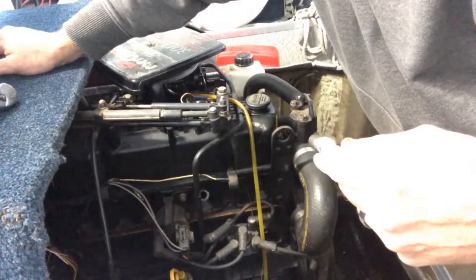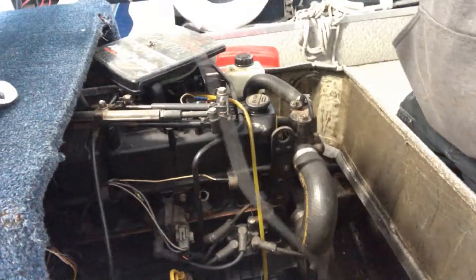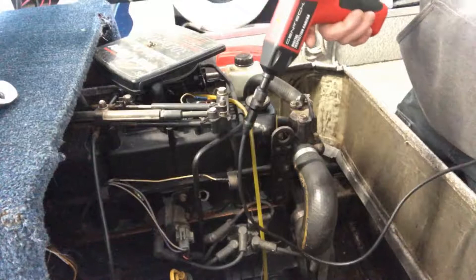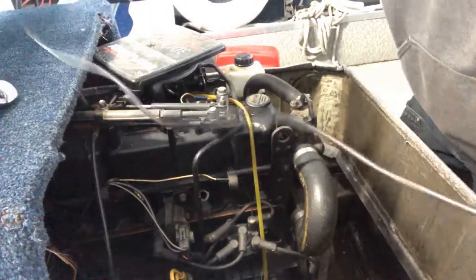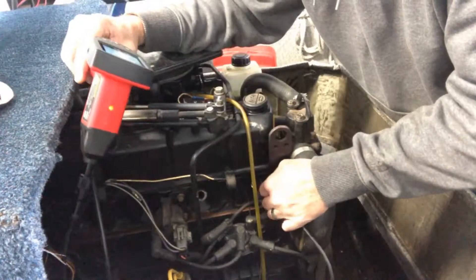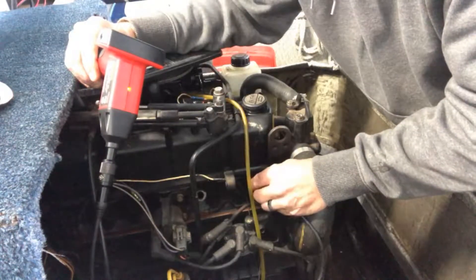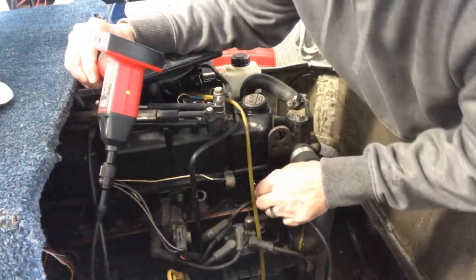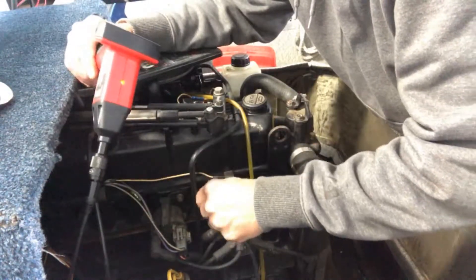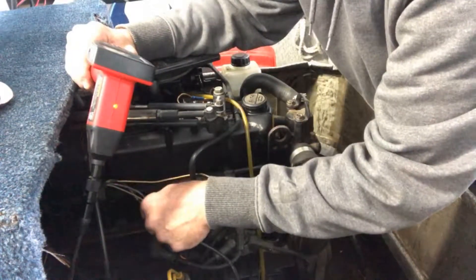So here I've got my cheap little Harbor Freight Sentech inspection camera. Let's take a look down in the cylinder to see if we see any water or signs of water. You'd think if it was a manifold leaking, it would be getting down in there through the cylinder.